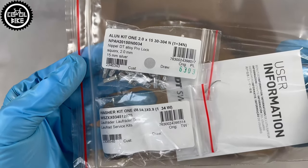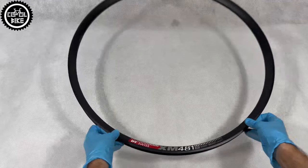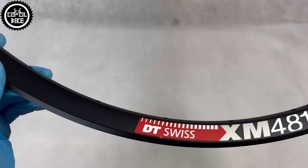The prices depend on the technology of their production, weight and the method of connection. The 481 is designed for trail, all-mountain and light enduro.